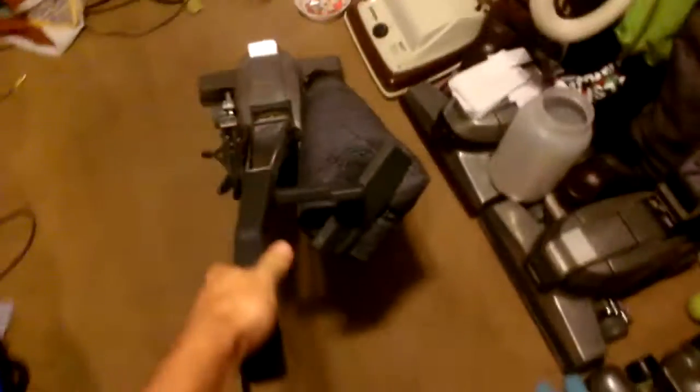Nice and smooth. And when I park it, it will sit right here in front of this G4.